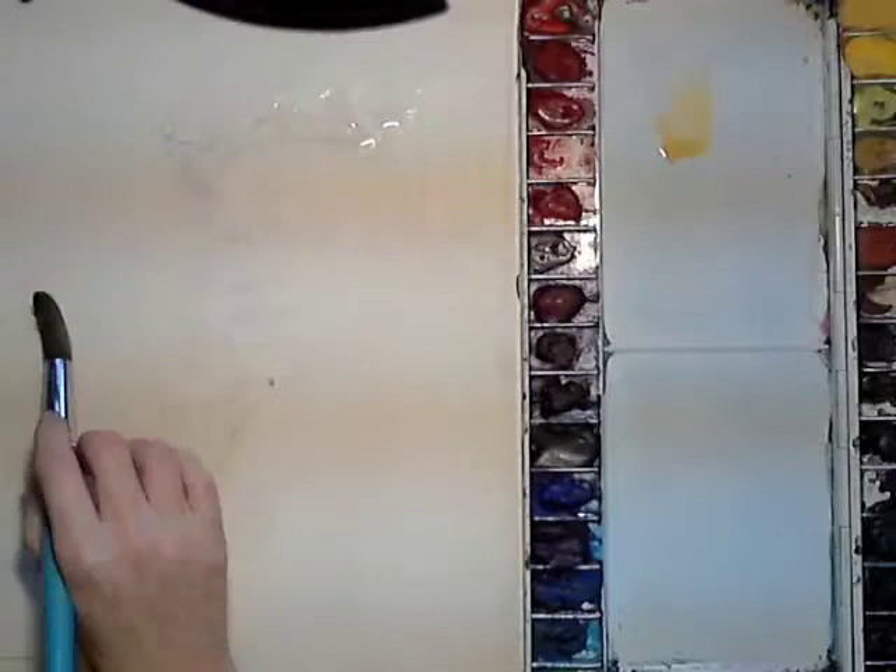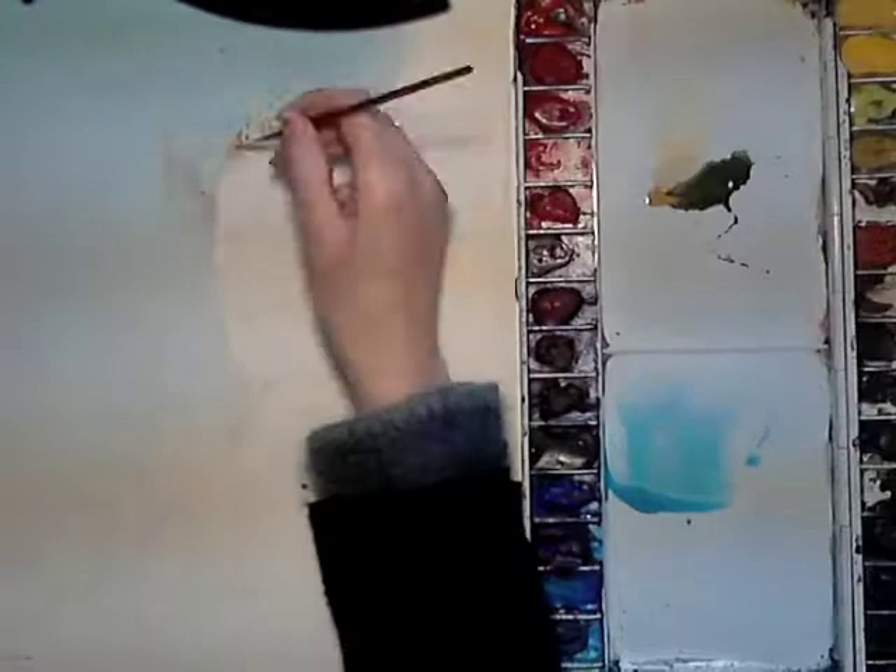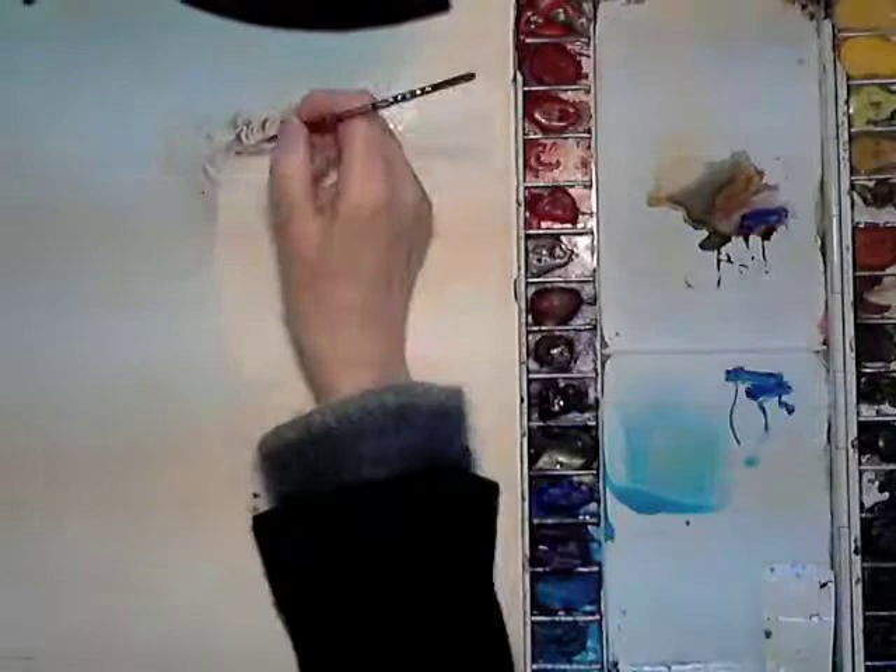I transferred the drawing onto my watercolour paper by rubbing charcoal on the underside of my tracing paper, turning it over and fixing it to the watercolour paper. Then I drew over the lines again with a hard pencil which presses the charcoal into your watercolour paper.